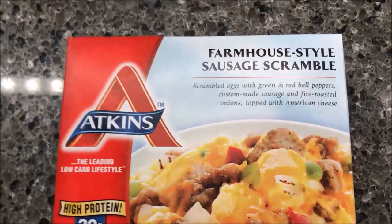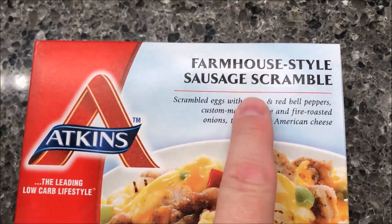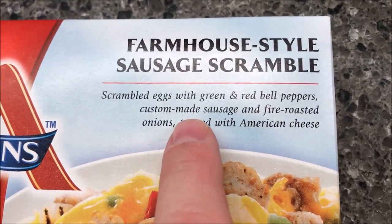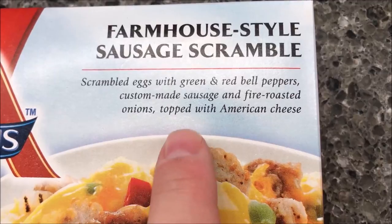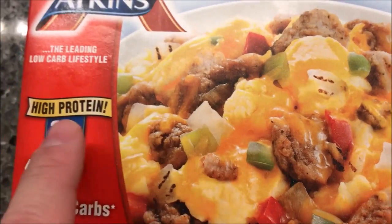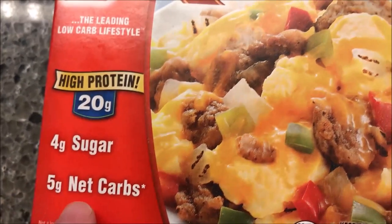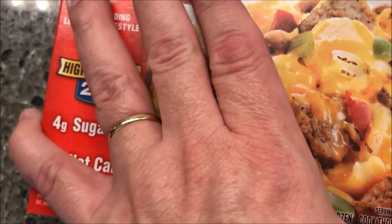Hey guys, welcome to another lunch interview. Today I'm going to try one of these Atkins meals. This is the farmhouse style sausage scramble — it's scrambled eggs with green and red bell peppers, custom-made sausage, and fire roasted onions topped with American cheese. This one is high protein and they're supposed to be low carbs, so four grams of sugar and four grams of net carbs.